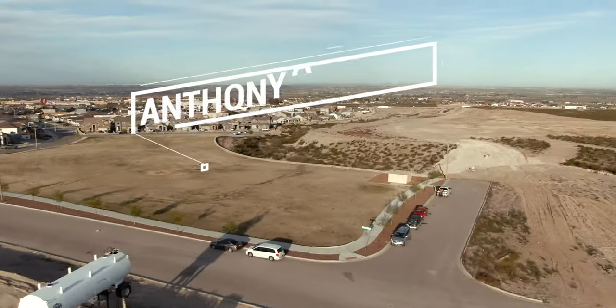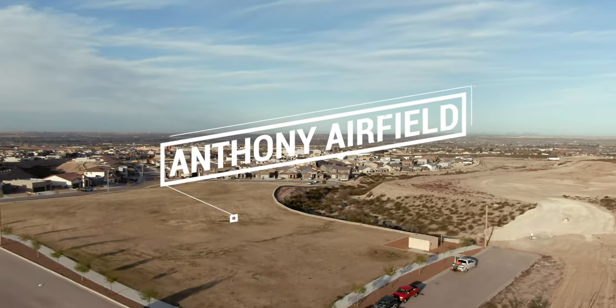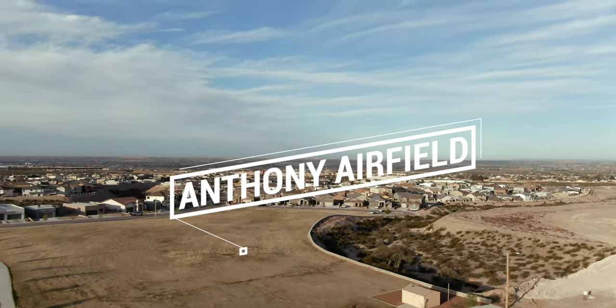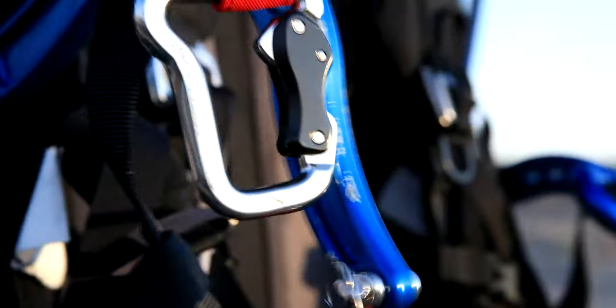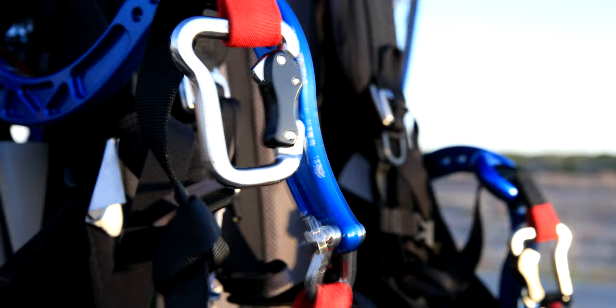I believe that a really great picture is worth a thousand words, and I'm hoping today that I can show you how this camera that I'm shooting on right now — the Canon 1DX Mark II — compares to my iPhone, which also takes really good photos when I'm flying with my paramotor. It doesn't really matter what you have at your disposal; you're still capable of taking awesome photographs.